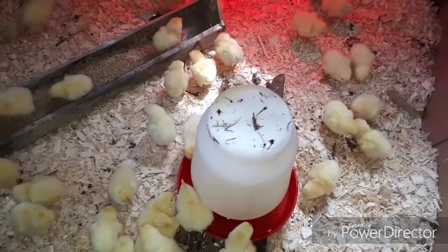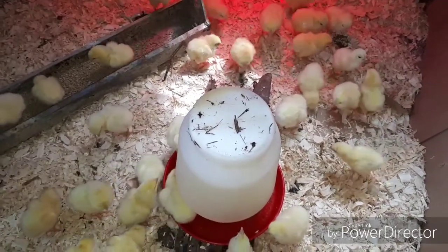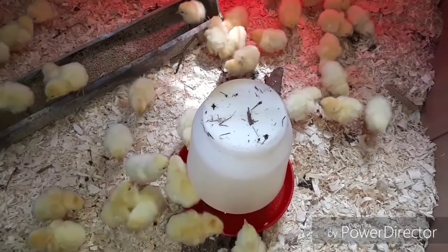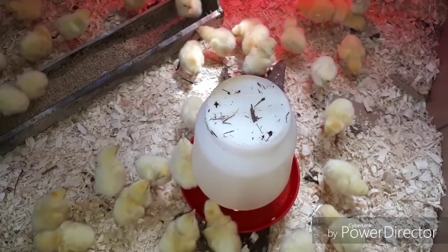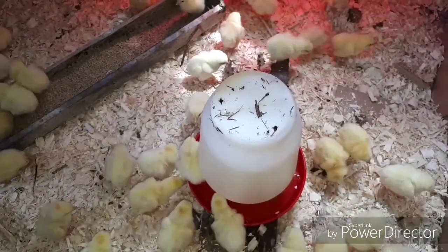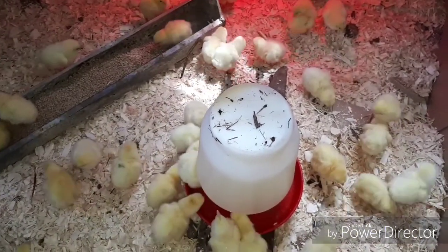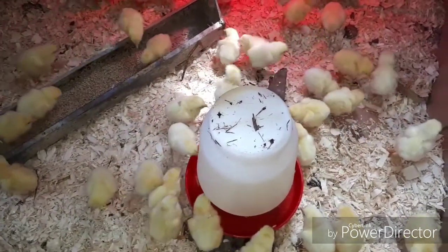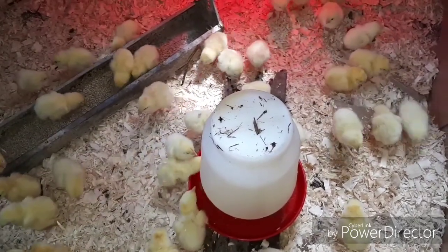These are just day-old chicks — they were hatched yesterday, shipped last night, and were at our feed mill by 10 o'clock this morning, flown in by airplane. It's $11 shipping per hundred. If I was to get them from the hatchery out west in the BC area, it would be $35 per hundred.